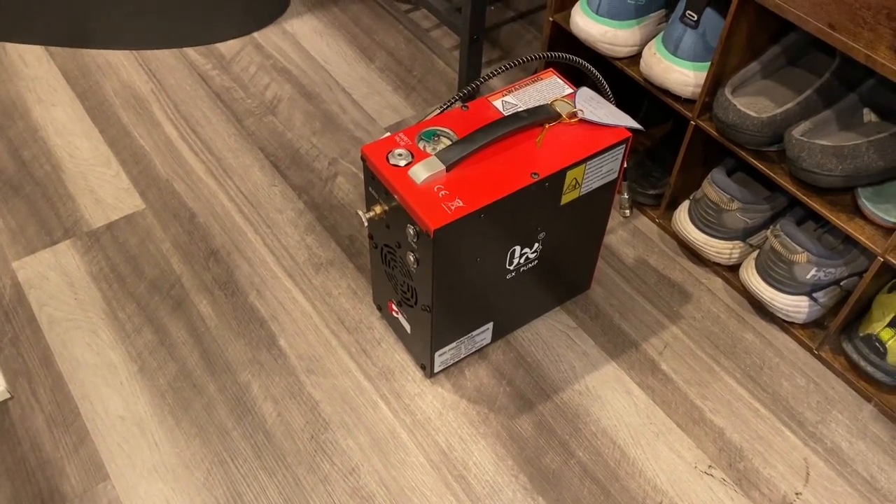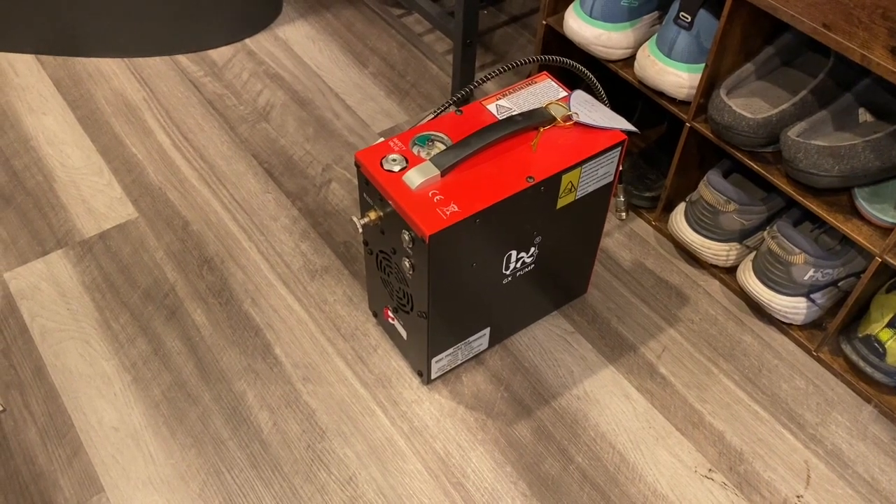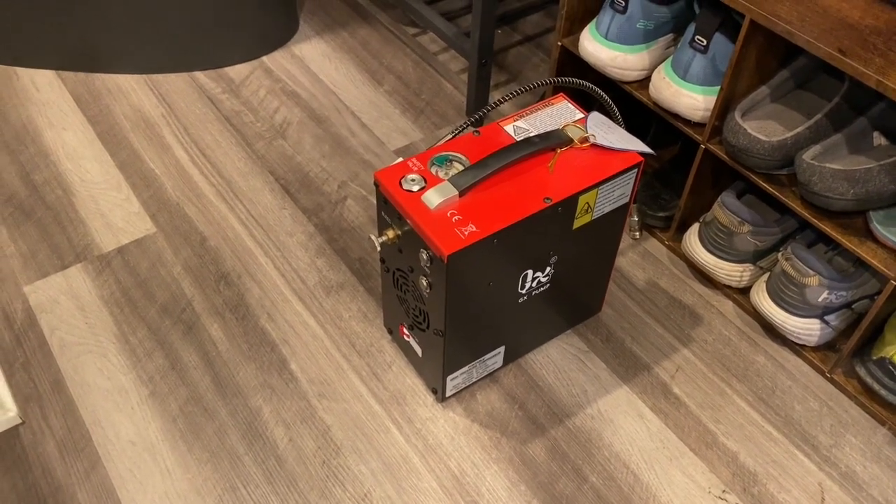And then we're like, oh, what if I don't want to use CO2? What if I want to have an HPA tank and I want to keep refilling it? Where do I go to do that? How do I do it?